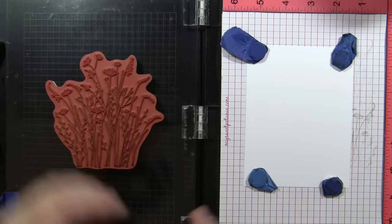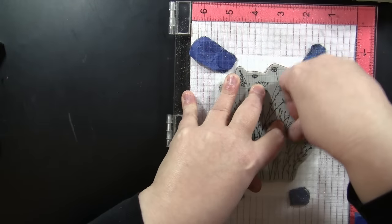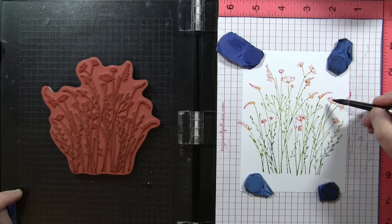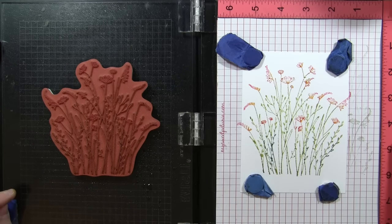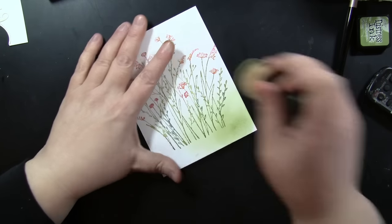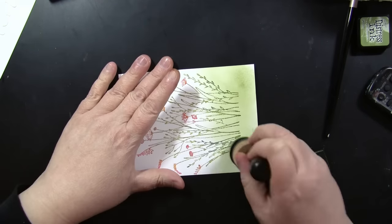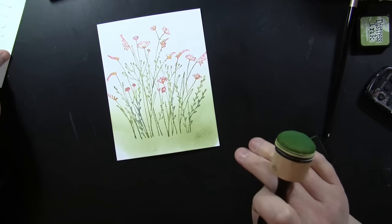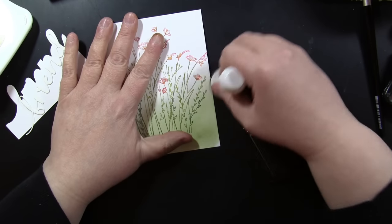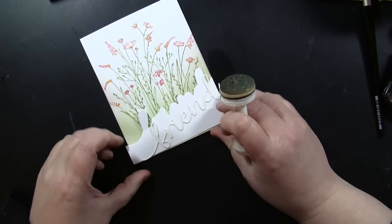I'm stamping this onto Neenah Solar White cardstock — not using much water so I wanted a really smooth surface. I mist it, stamp it down, and it's beautiful. I use my paintbrush with a little water to pick up any puddles from the misting. Then I add a little bit of distress ink using an ink blending tool and foam pad at the bottom to contrast with the edger die. This would be a great card even without the critter — it's really beautiful with just that edger at the bottom.